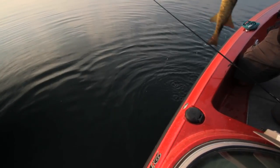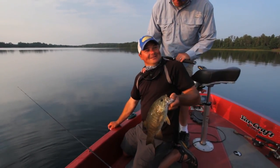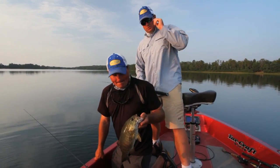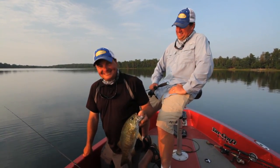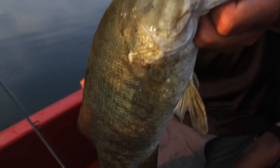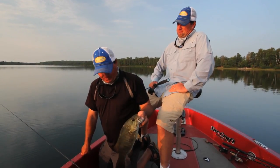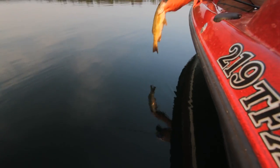I'd like to thank you for sharing this technique and spending the time out here. This is pretty informational for a lot of viewers. You spilled your secrets! That's what we like to do — show people different things. We appreciate being on the show, and hopefully the viewers catch some fish on marabou jigs.